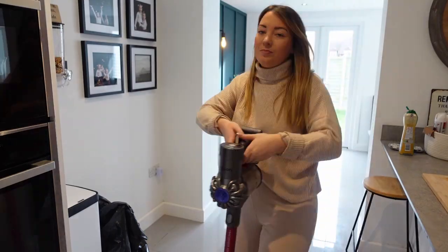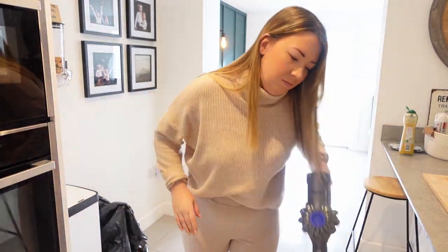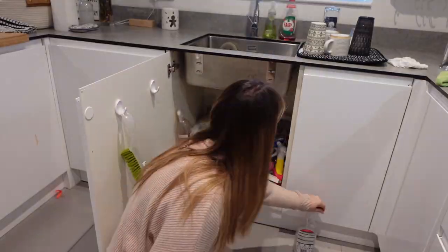Hello, I'm Chrissie, a mum, cook, cleaner, popcorn maker, Rudolph headband fixer, record timing food shopperer.